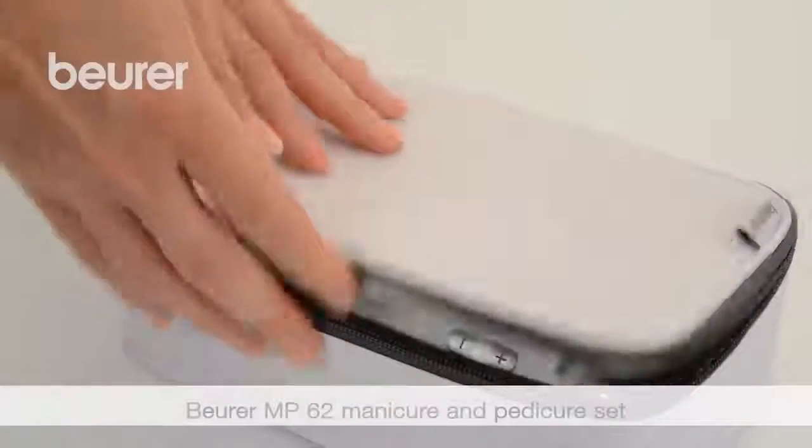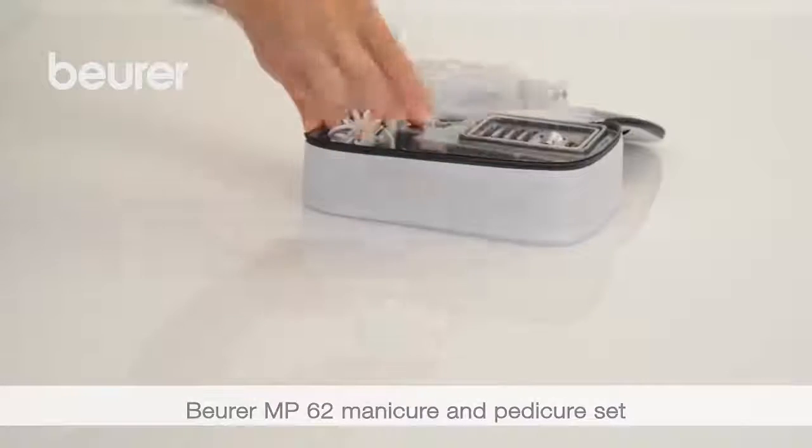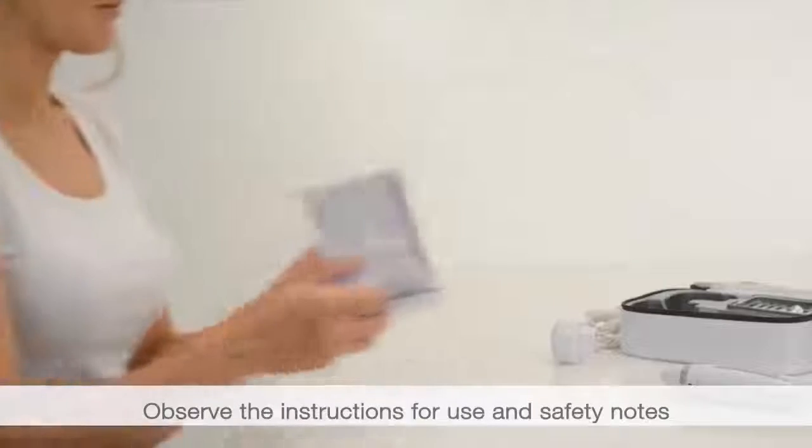Here are some tips for using your MP62 Manicure and Pedicure Set from Boira. Pay attention to the instructions for use and safety notes.